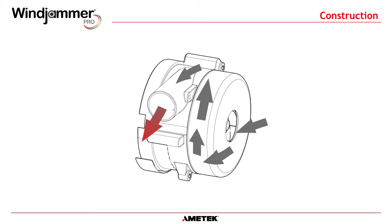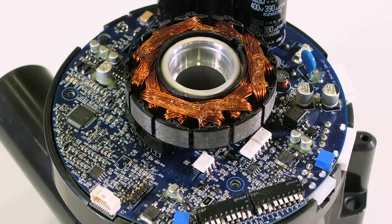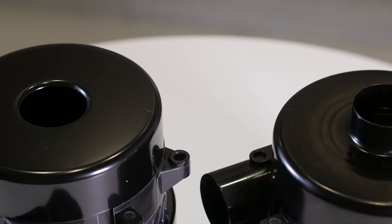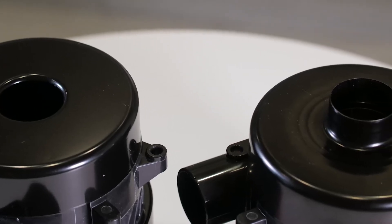Note that because the working air flows across the sensitive components of the motor controller PC board, this may not be a suitable choice for applications which contain high humidity or dirt. The Windjammer Pro is currently not available in peripheral or through-flow configurations.